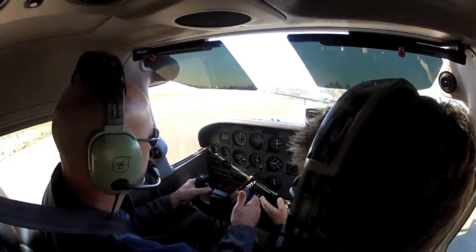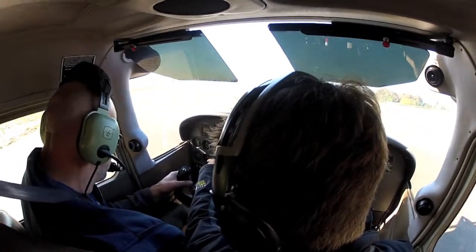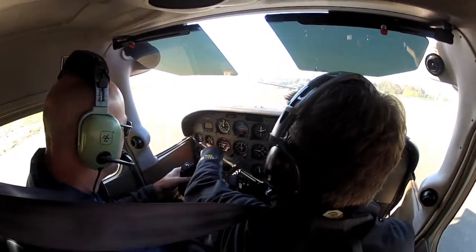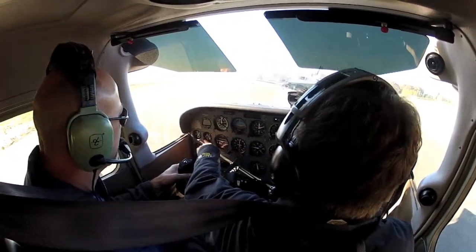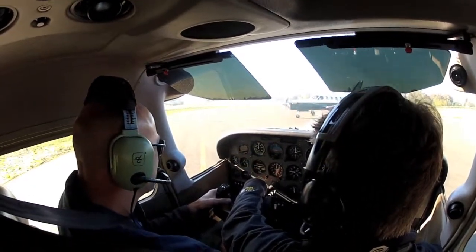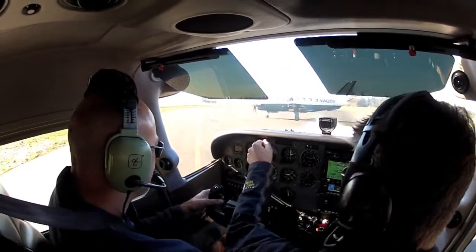From there, we go over to our engine gauges. Our oil temps are in the green now. Our pressure is still in the green. Fuel is looking good. This exhaust gas temperature will not register because we're at a relatively low power setting. Fuel flow about five an hour, which is normal. Our vacuum gauge is in the green. Amp is great.